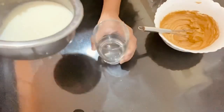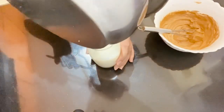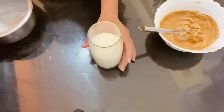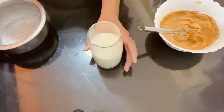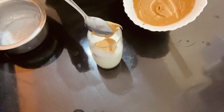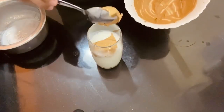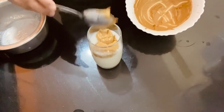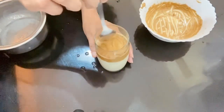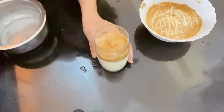Let's put it in a glass. If you prefer cold coffee, you should put ice in the glass. Let's mix it in a glass — the texture is thick and dry.